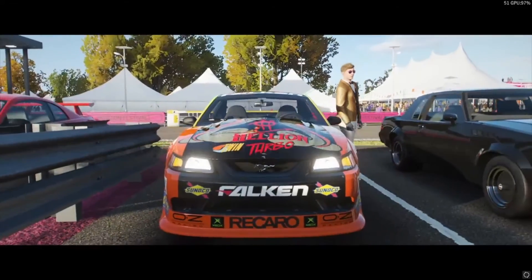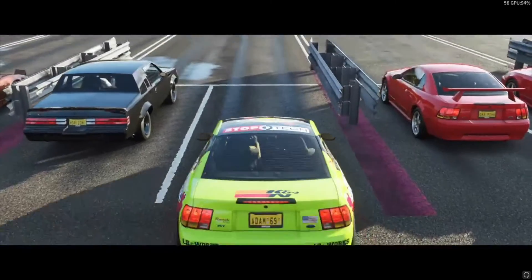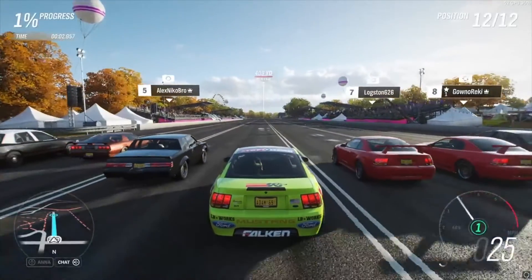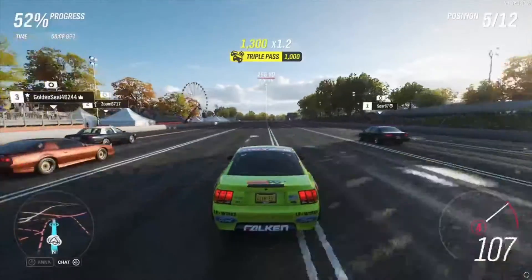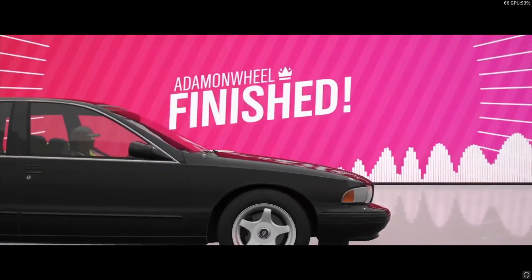All right guys, we're back and we're going to do another drag race. I bet we're gonna win — watch this, let's just do it. We came in third place, guys.